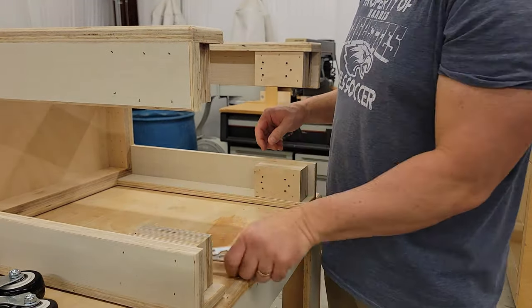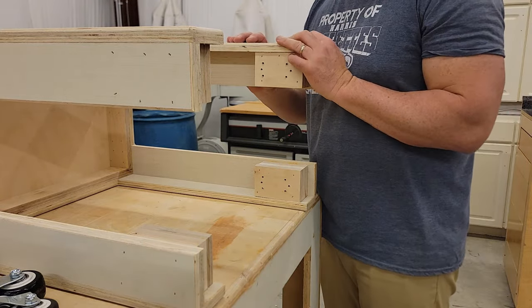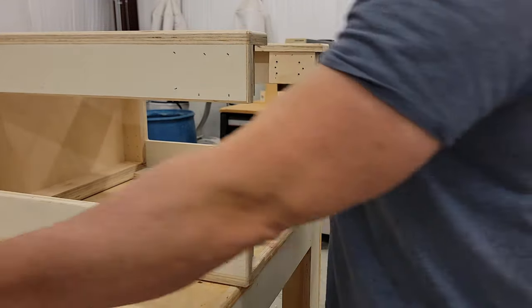Alright, now that we've got everything disassembled in terms of the casters, we're going to go ahead and mount these to the outside.